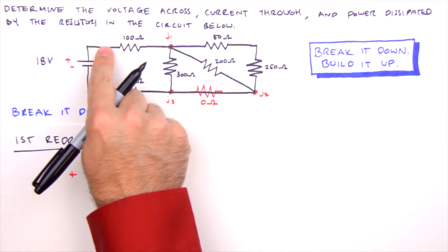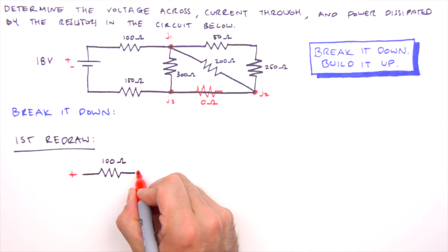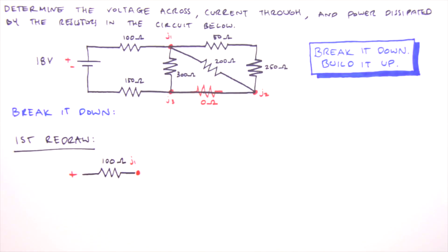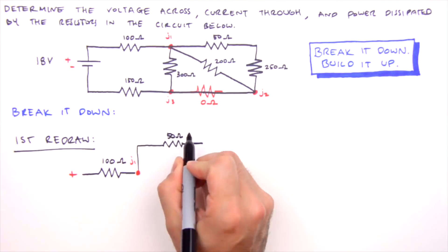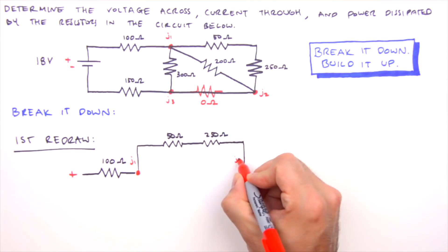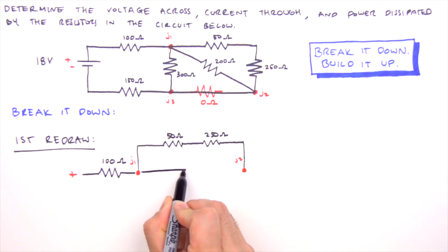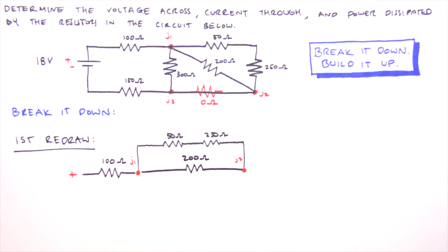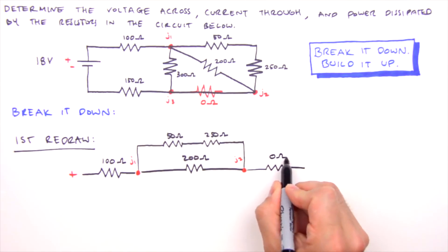We put the positive side of the battery on the left. Leaving the positive terminal, the current encounters the 100 ohm resistor first, then Junction 1. There's a three-way split at Junction 1, meaning those legs are in parallel, so we draw them geometrically parallel. The top leg has a 50 ohm resistor followed by a 250 ohm resistor in series, and terminates at Junction 2. Another leg runs from Junction 1 to Junction 2 containing the diagonal resistor — despite its menacing appearance, it's simply in parallel with the top leg.